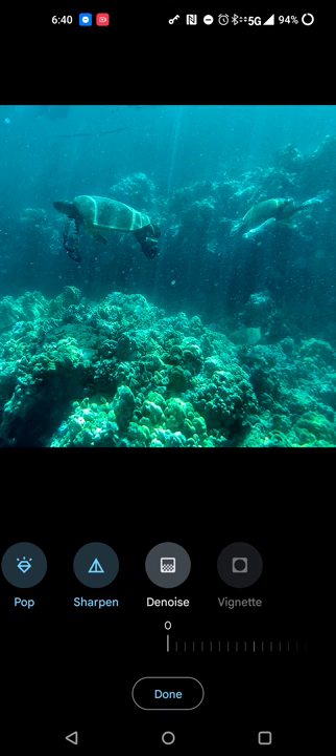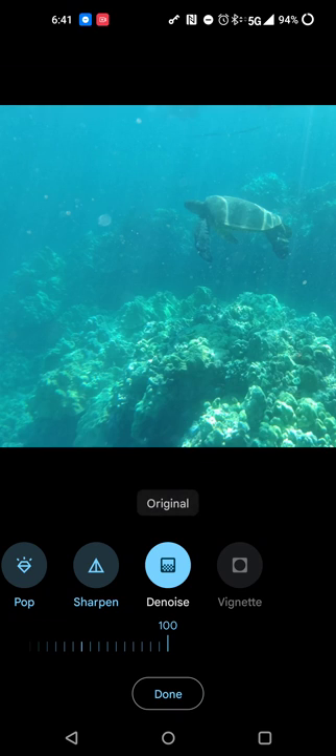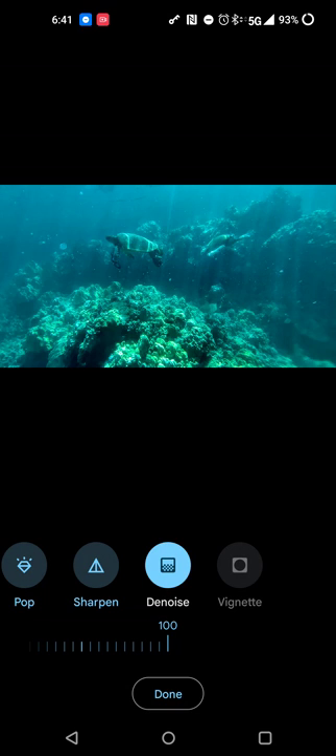Denoise kind of takes away the haze of the picture. I'll do this slowly as well, and it seems like it cleans up the image a little bit better. Turning it back to zero — I wanted to check out these bubbles a little bit, see how they get enhanced. So as we go up to 100, it seems like it does a good job. This is the original, this is the enhanced version with the Denoise. Overall, this is to me a much better picture. Holding down my finger on the picture: this is the original picture, this is the enhanced picture.